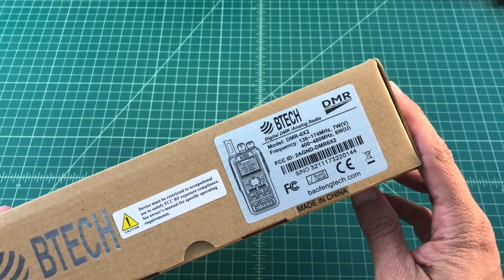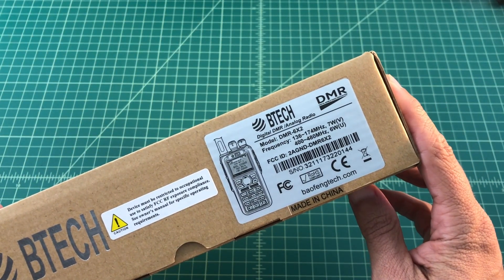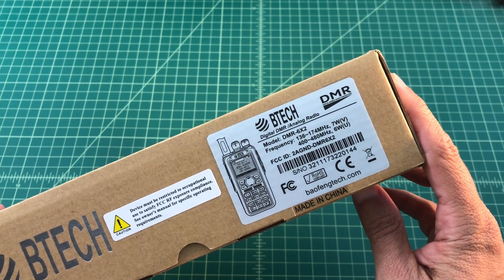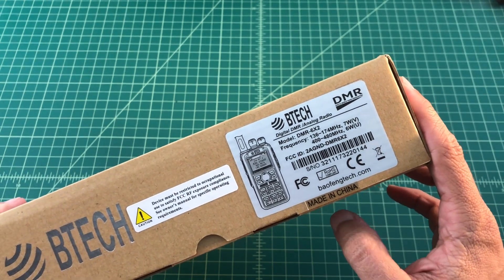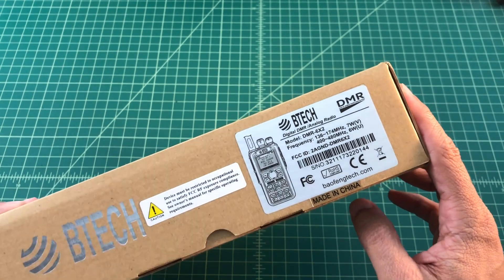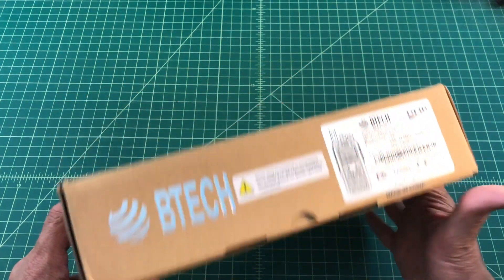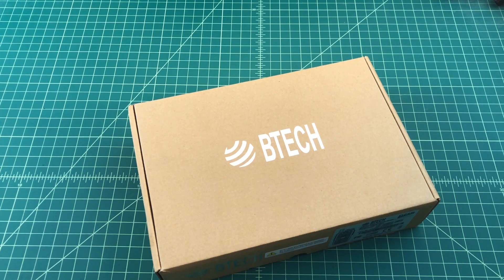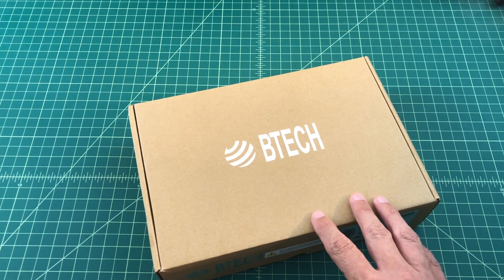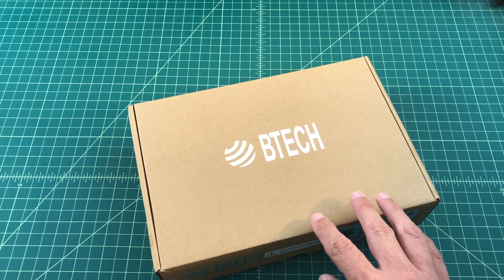I wanted to show this label on the box. There's not much on it, but it talks about the frequencies, the model number, the FCC ID, and that it's made in China — it is a Chinese radio. I paid about $170 for this, which is inside the budget I set out. I did a video a couple days ago about which DMR radio I should buy, and I said I had a budget of around $200. I want to buy a couple of accessories, like a handheld mic, which will take it up to right around $200, maybe a little bit over.